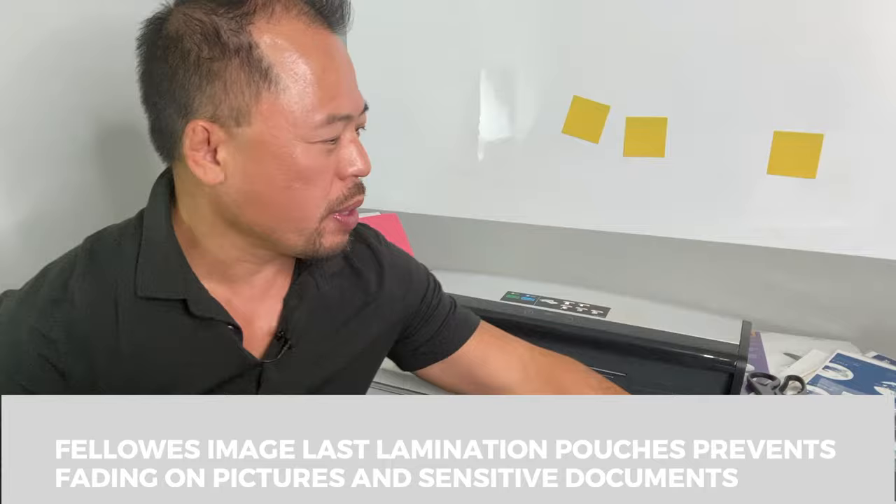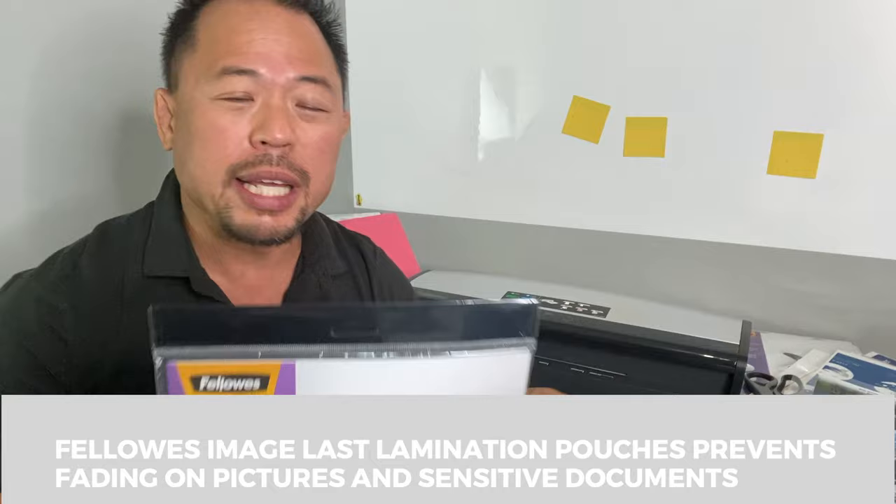Tip number six: on the topic of sensitive documents, sometimes you have documents that are UV sensitive — for example, pictures. For that you want to use UV-protected lamination paper. Fellowes has their Image Last lamination sheets, which is what I use on my photos. You have different sizes available. These UV laminated sheets will preserve the integrity of the document or picture, so if you're laminating something sensitive, make sure you use UV-protected sheets.